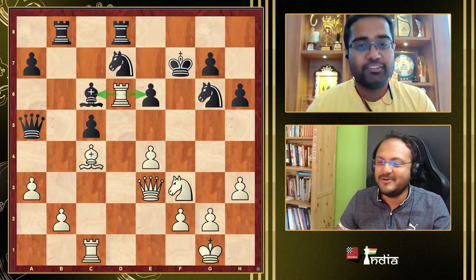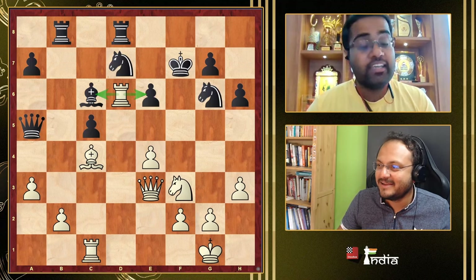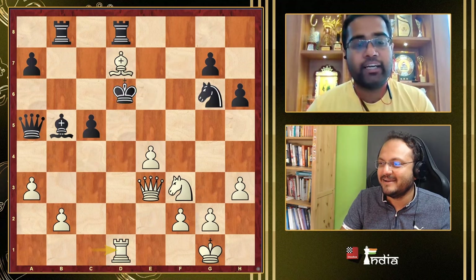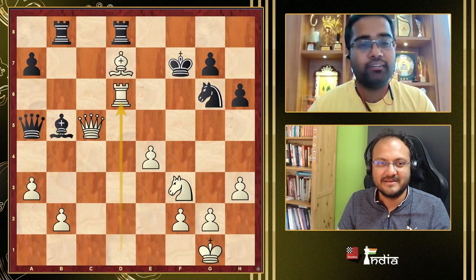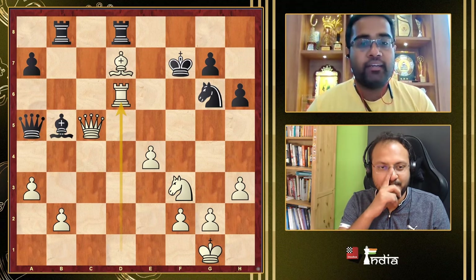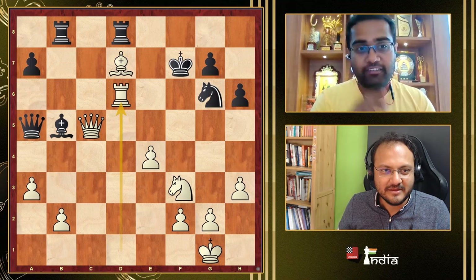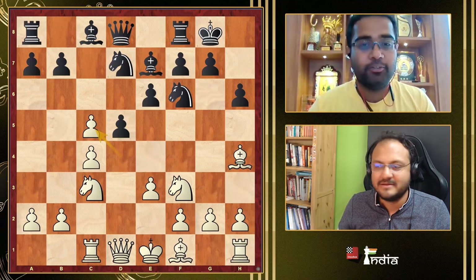Would you call it one of your best attacking games? Yeah, of course. When I was playing, the computer showed plus minus in several different ways, but once I played Rd6 it was very nice — just being quiet and enjoying the position. His opponent said he was impressed. Even in the QGD we have chances — it's not a dead opening.